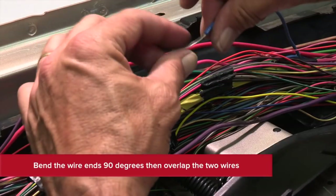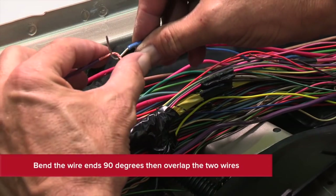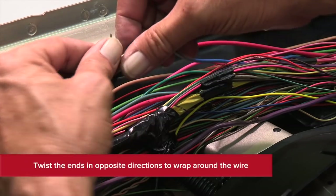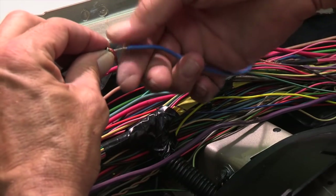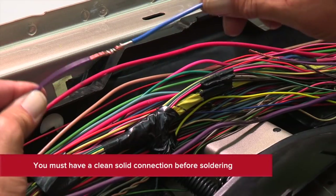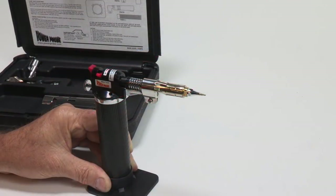Bend the wire ends about 90 degrees in the middle of the exposed wire, then overlap the two wire ends until they hook over each other. Twist the ends in opposite directions to wrap around the wire. Never rely solely on the solder to hold the wires together — it's important to have a clean and solid mechanical connection before soldering.